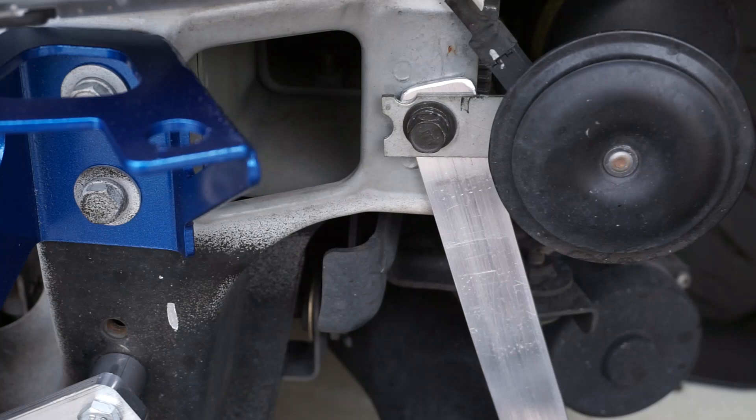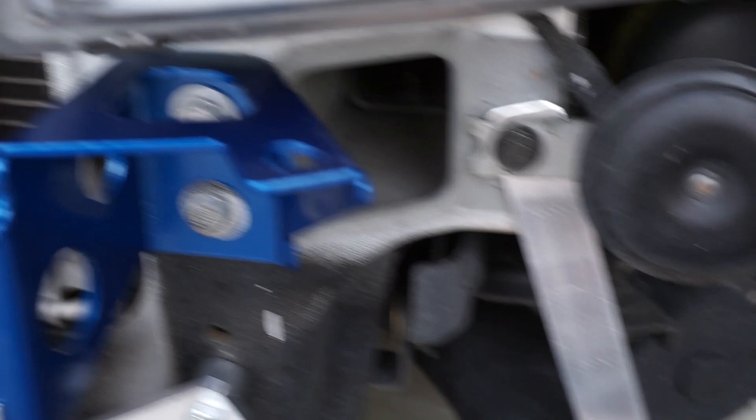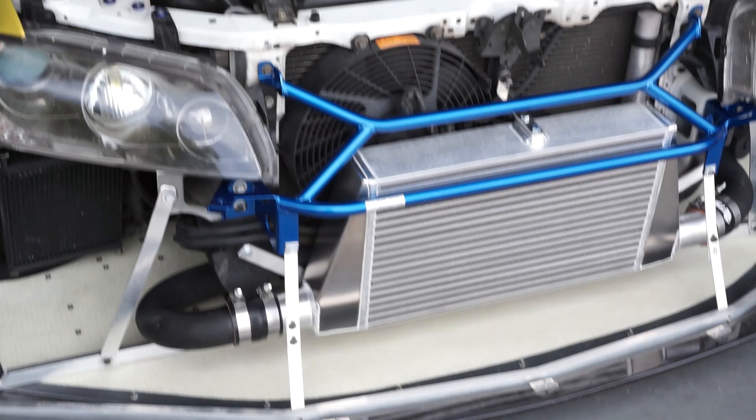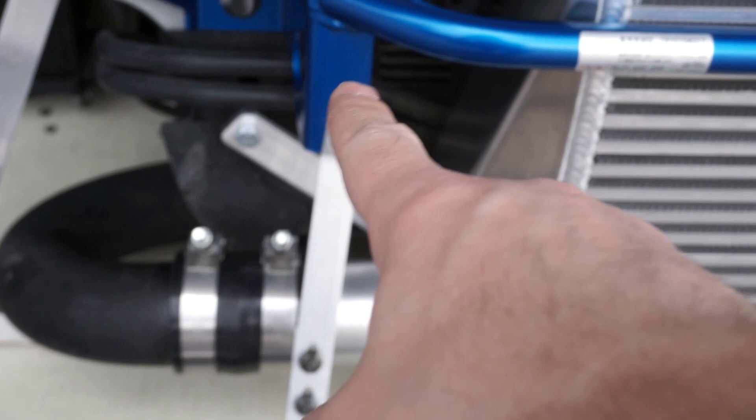Now, on to the reason earlier that I told you I had for buying this power brace. As you can see here, I have got the Voltec splitter, and this thing works in conjunction with the power brace. These little brackets right here bolt up to the power brace. Without this thing, I had no way of attaching it to the car.